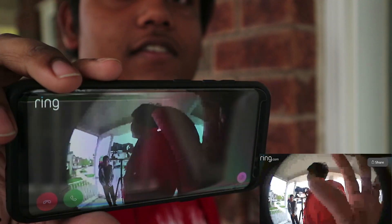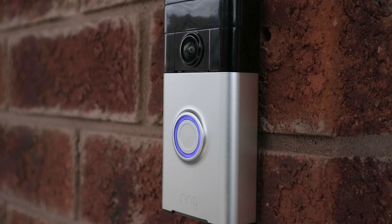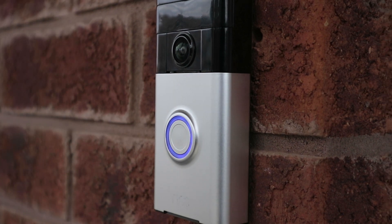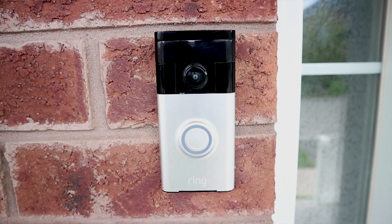That's the camera and it works pretty flawlessly. I'm kind of happy we got it installed. If you guys ever need a video doorbell, this is going for $99 and I'll leave links down below.